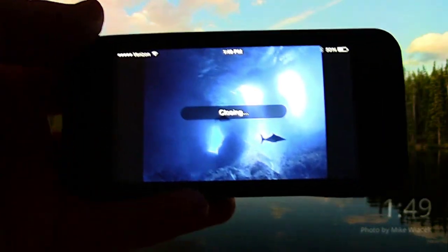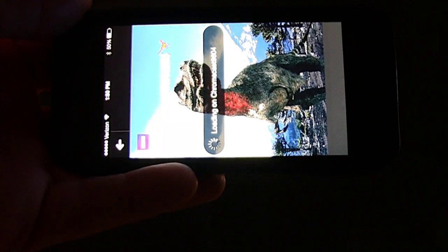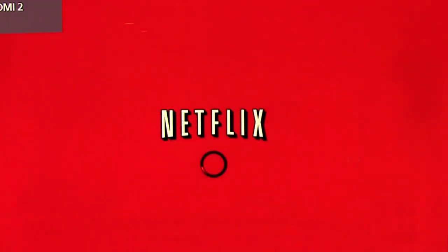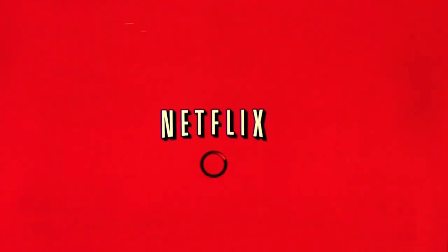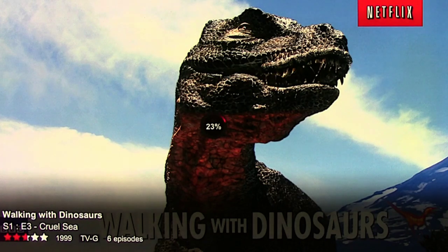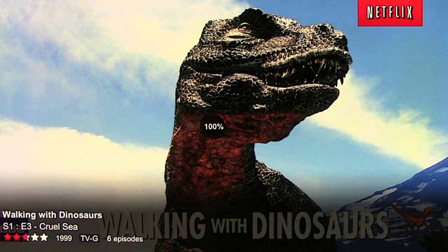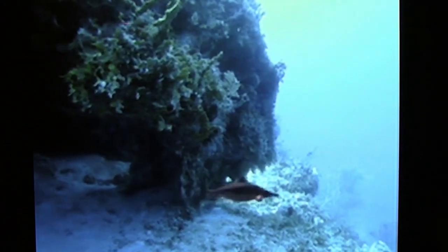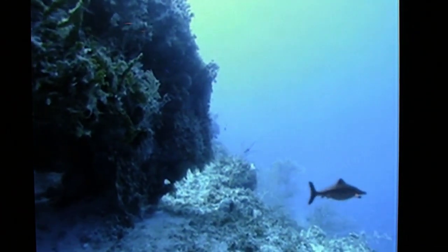Tap it once again. You'll see my TV start to change in the background. Netflix will now start casting through the Google Chromecast device. It will load and now the video is playing on the TV through the Chromecast device.